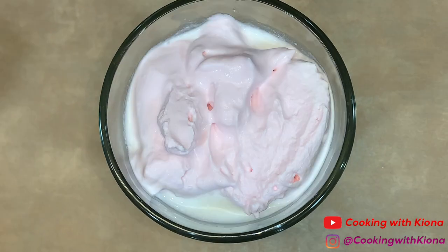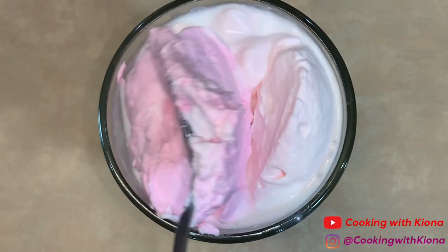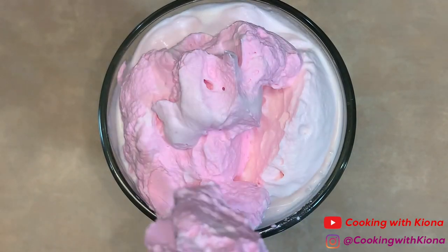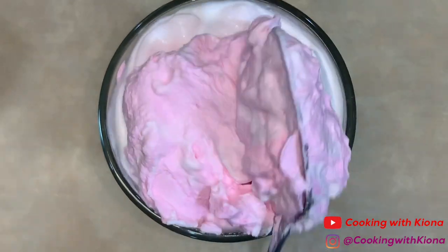You're going to want to whip it until it has soft peaks. I whipped mine until it had stiff peaks, which is not what you're supposed to do. But it's fine because it still came out well. I also made some more for decoration and added some pink food coloring to it.